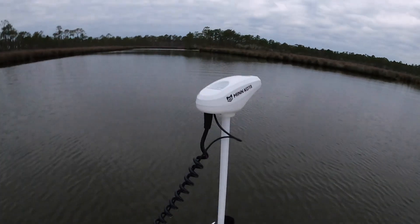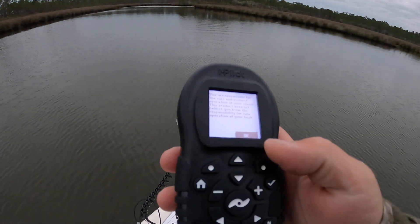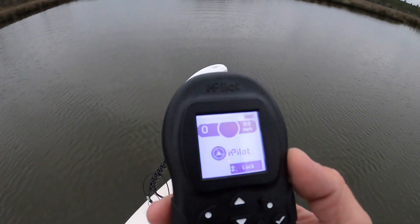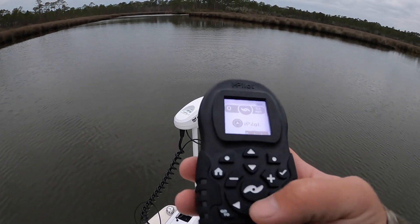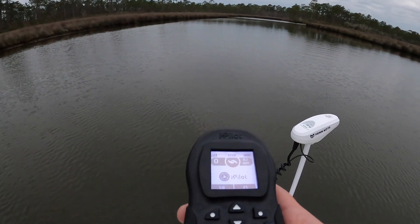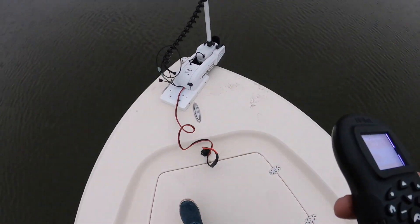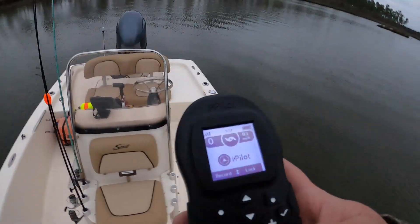I've never had a screen before — I had the MotorGuide on my other one, but this one has a screen that tells you battery life, speed, and direction. The steering's a little different than I'm used to, but it works. The install is pretty clean too. The boat is pretty dirty because of the storm, but let's do some fishing.